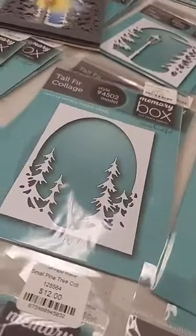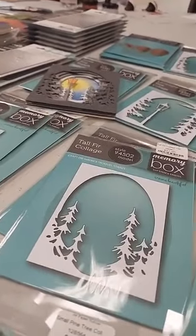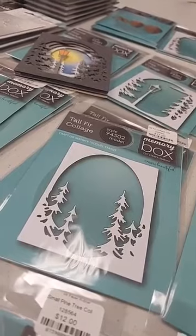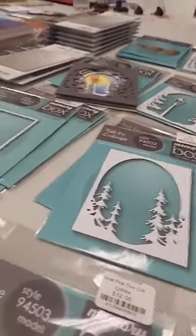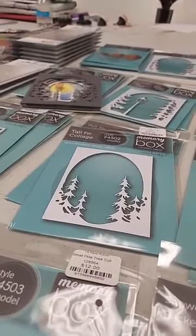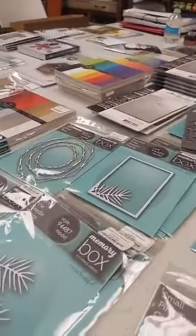We've gone quite a bit longer than usual because we had so much to show you, but I think that does it for now. Go back and watch it again — you can check out the Memory Box and Poppy Stamps websites where all the new products are listed if you want a closer look. Just let us know if there's anything you'd like. I hope you have a great weekend and we look forward to seeing you soon. Goodbye!